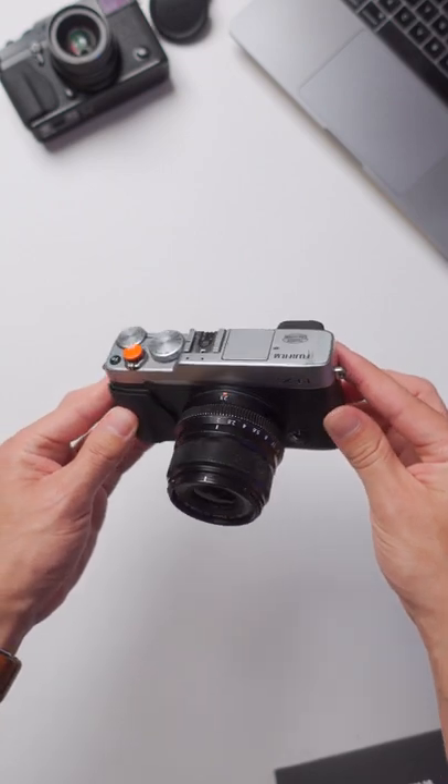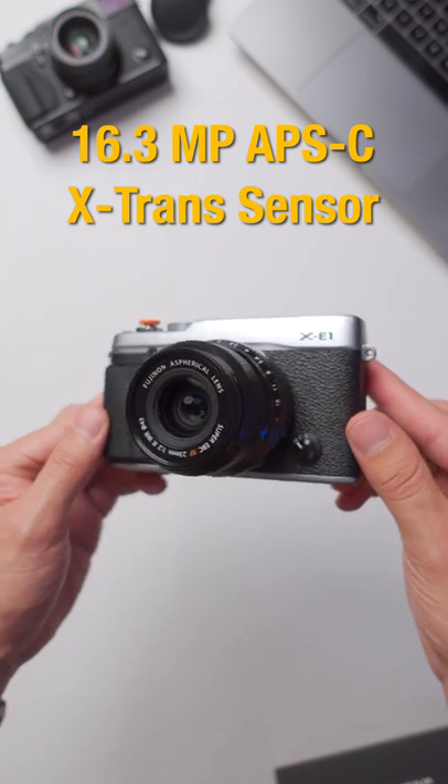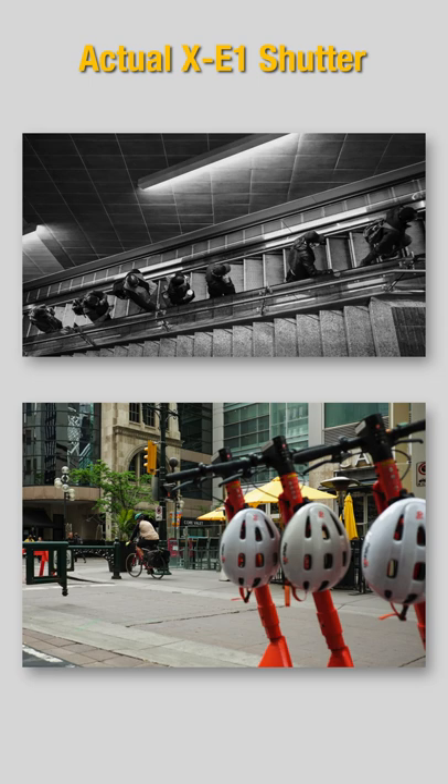I recently reviewed the Fujifilm X-E1, a 16.3 megapixel rangefinder style camera with the same sensor as the X-Pro1. Great image quality for a reasonable price.